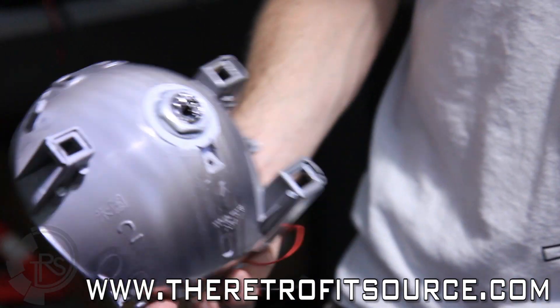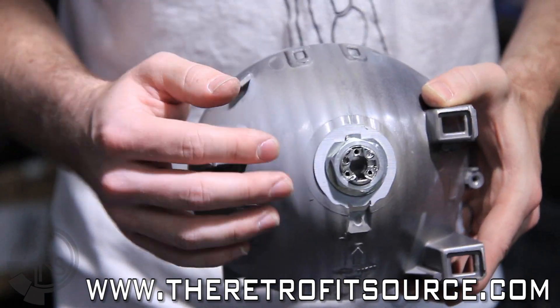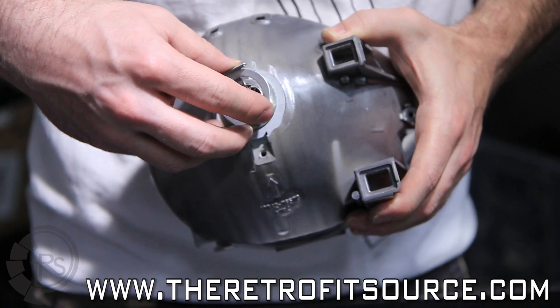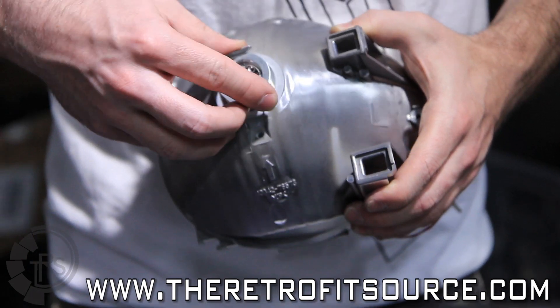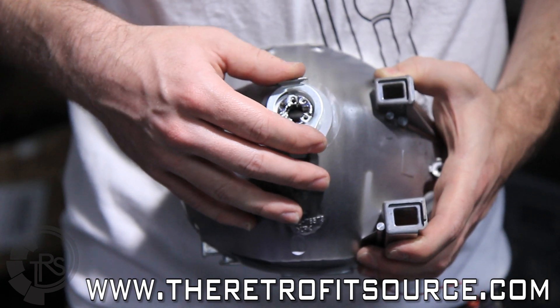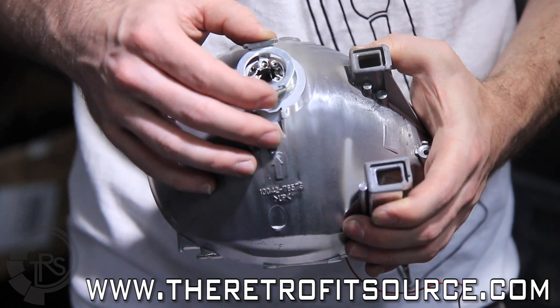We've got this locked on here — see how that's put together. We just need to make sure that we get our lock ring down all the way so that the three feet on the bulb holder can go all the way back into the channels on the back of the projector. Because if they don't sink all the way in there, the bulb is not going to line up perfectly inside and the beam pattern and the light output is going to be thrown off.